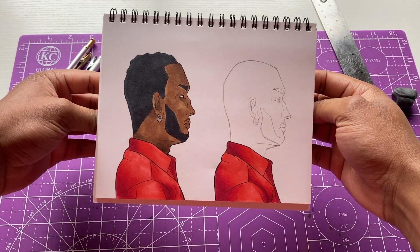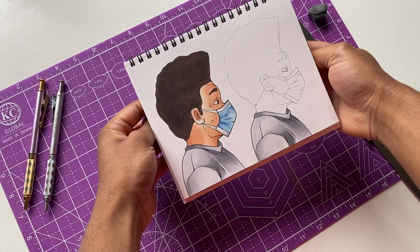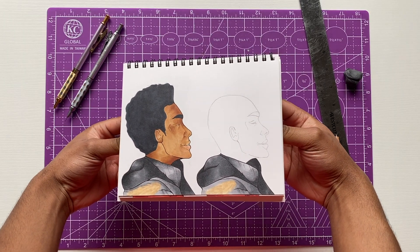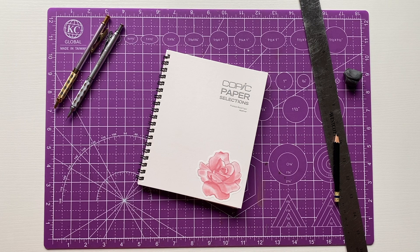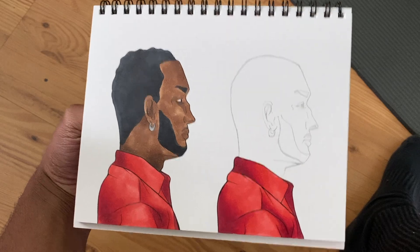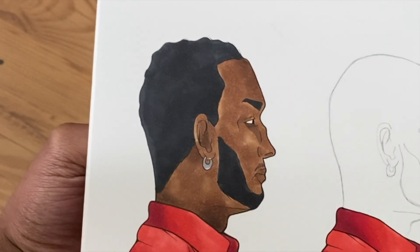New barbershop video - I'm drawing new hairstyles for my characters, showing a before and after. I'm going to draw three different hairstyles this time around. Valentine's Day is right around the corner so I gotta make sure my characters are looking right. I have my first dude right here - the oval head looking dude - we gotta do something for him.